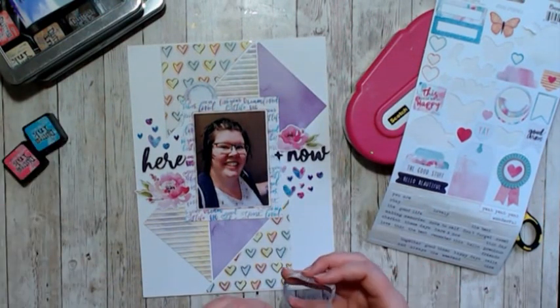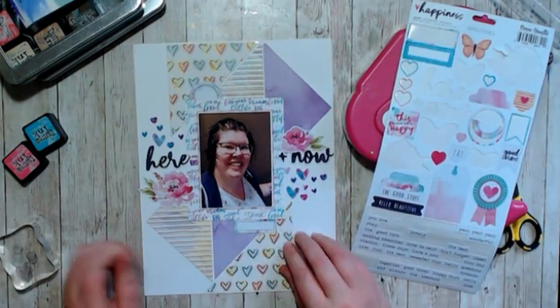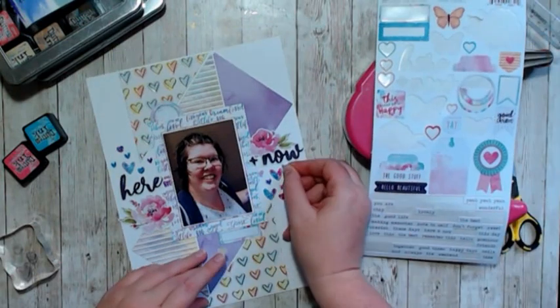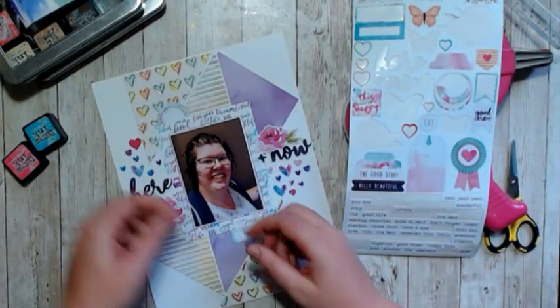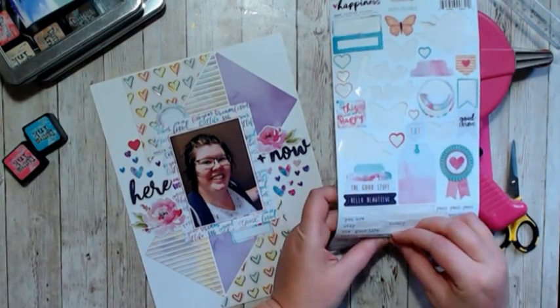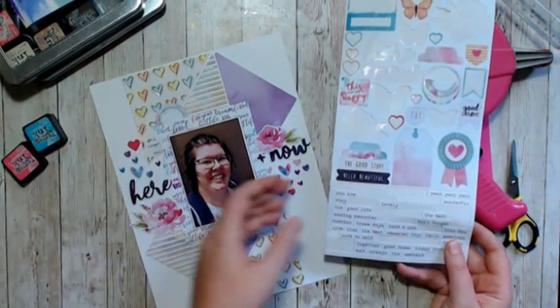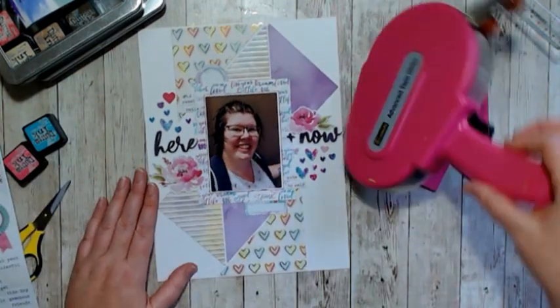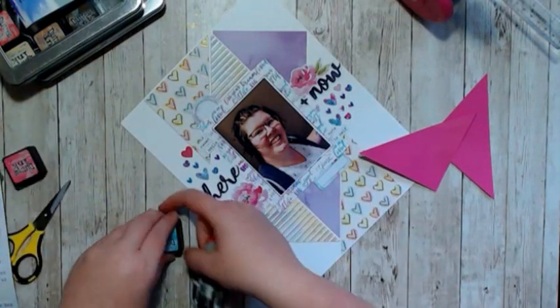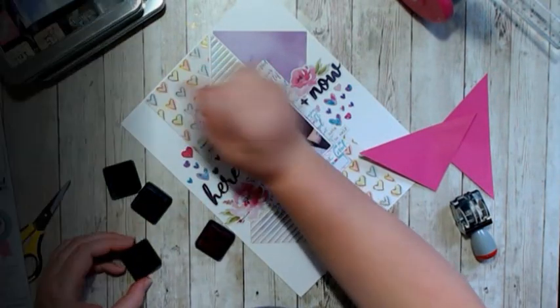I didn't want to put too much on the layout because I didn't want it to be overwhelming — I wanted my picture to stand out. This is just a picture of me on Mother's Day going for dinner, and I really love the way it turned out. I love the colors and the stamping; the hearts really lend a whimsical nature to this layout. Please check out the description box below for everyone who's playing along with Stamp It Like It's Hot, and thank you so much for spending your time with me today.